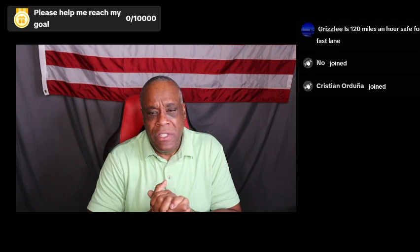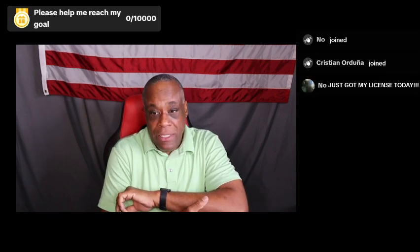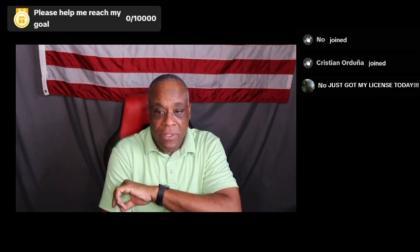In the United States, the maximum speed is 70 or 75 miles an hour. If you're in another part of the world, like the Autobahn, you can drive at that speed.